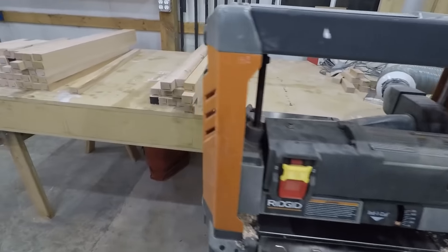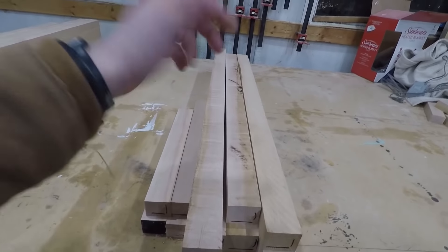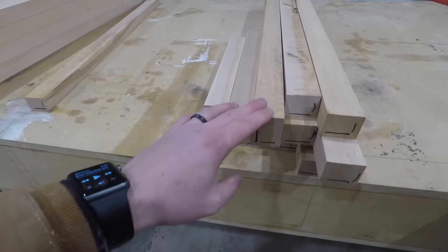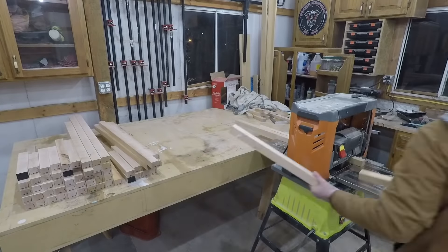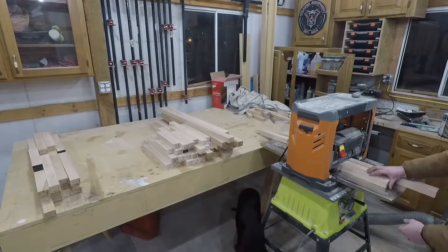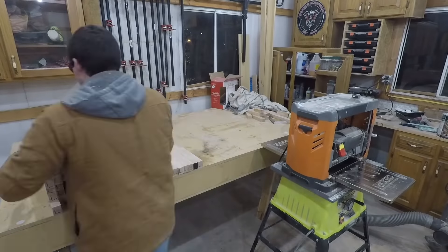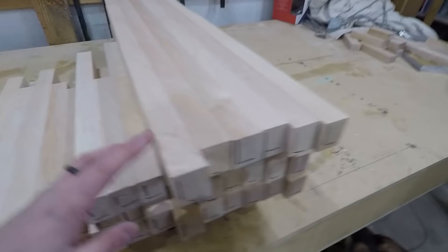The planer is all set up. I've got all of these with the jointed face down, and I'm just going to run them through here a few times with the bottoms up — that will get them flat and the same thickness. Every piece will be the same thickness after I'm done. Then I'll turn them and do them the other way, which will make every one of them perfect 90-degree corners on each corner and the same width. The whole pile has been planed on both sides, so we're good to go.